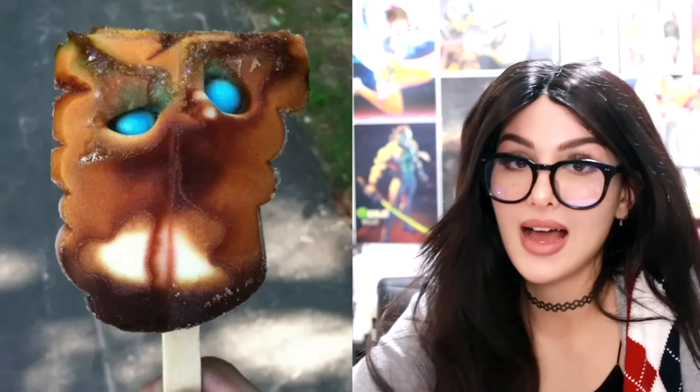We even got a Scooby-Doo one. I don't even remember Scooby-Doo having blue eyes — it looked like a possessed owl. Do they ever get these right? Plot twist: this company stays alive and thriving on the tears of children.